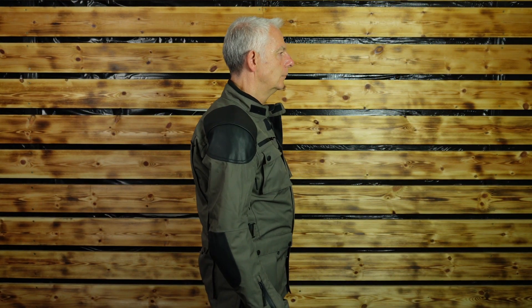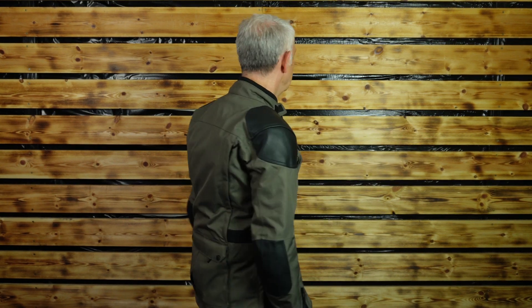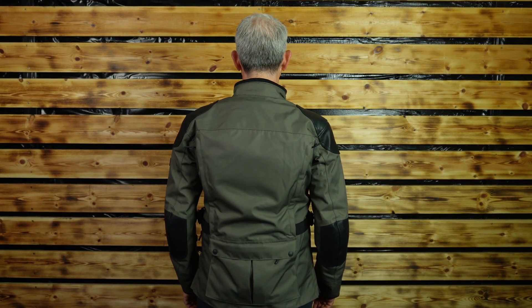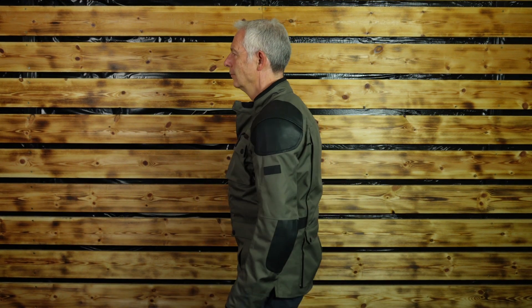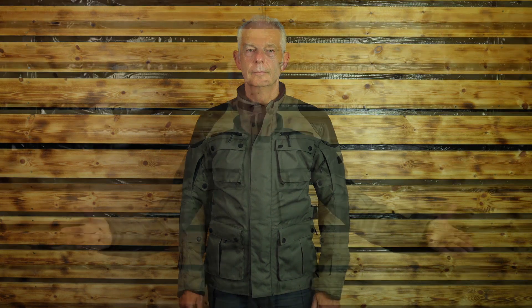With regard to sizes, they go from small to five extra large. I'm normally a medium fit, and as you can see I haven't got the thermal in — it's a very warm evening here in the studio — but it is a medium fit and that does work with the thermal included.